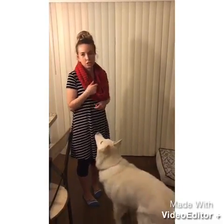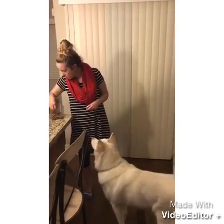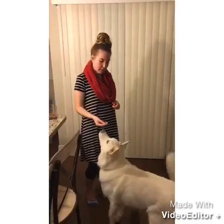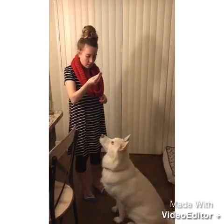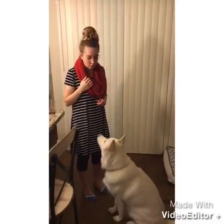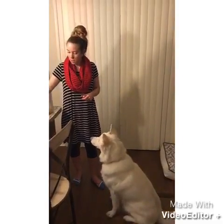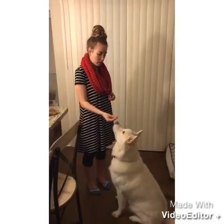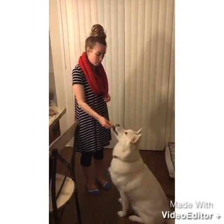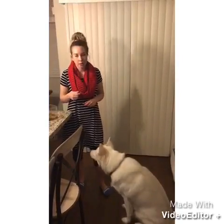Eventually you want to fade out the treat to where it's just you holding up your hand and saying 'sit.' She can kind of sniff my hand — there's a treat in there — good girl. You can say words of praise such as 'good girl' or 'good job' along with the click to let her know she did something good. Now she kind of gets the gist, so I'm going to pair the word 'sit' with the hand gesture as well.